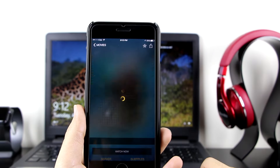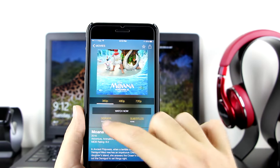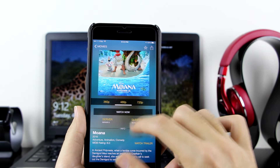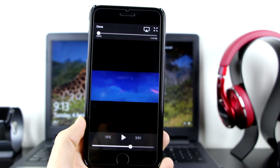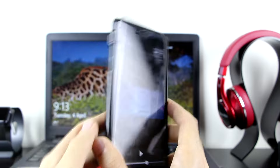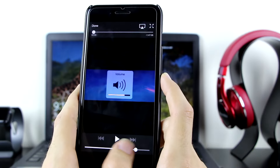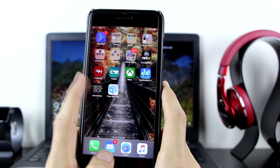Let's go ahead and watch Moana. Click on Moana and wait for it. If you want to change the server, put it on Server 3 so you can watch the movie. Let's watch it in 720p — click 'Watch Now'. Right there, the movie is working. Make sure you unmute it if it's muted. Adjust the sound, click play, and you can watch the movies.